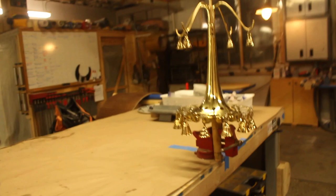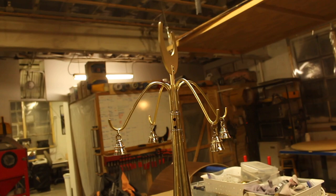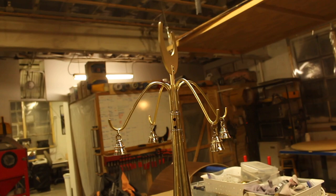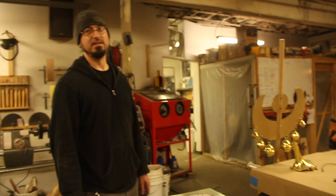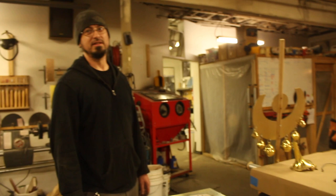This part is looking fantastic. Hopefully, when it's all said and done and before it ships, we can do a walkthrough and show you how it comes apart. We'll probably need to make a video for Interlaken so they know how to put it together — it's definitely not going to be obvious how to assemble it.